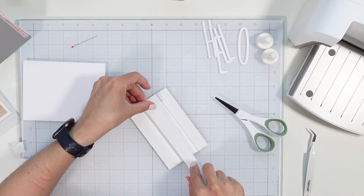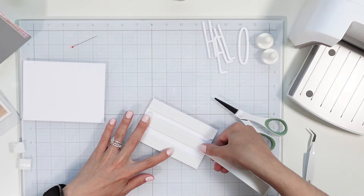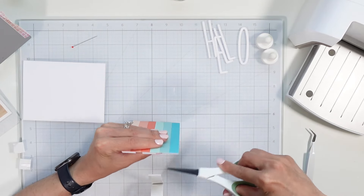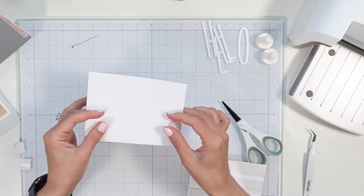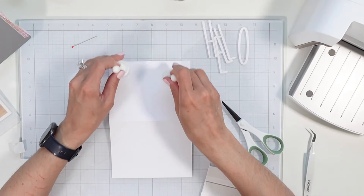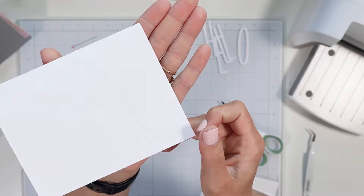I'll just do one right in the middle. I usually like to have my foam tape closer together because it can cause divots in the card, but this is so built up I don't think that's going to be an issue with this particular panel. I'm going to magnetize my A2 size card base down — it looks kind of serrated right there, so let me take this to my paper trimmer and trim that off just to have a cleaner edge. Okay, I cleaned that edge up and it looks so much better.